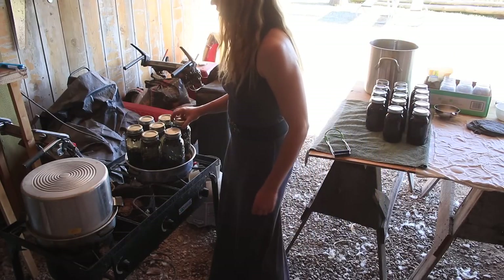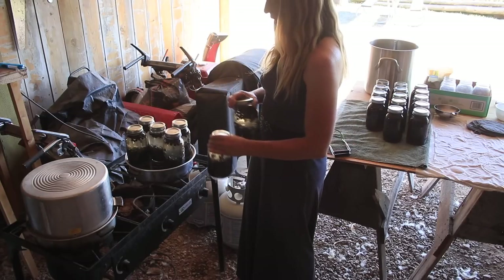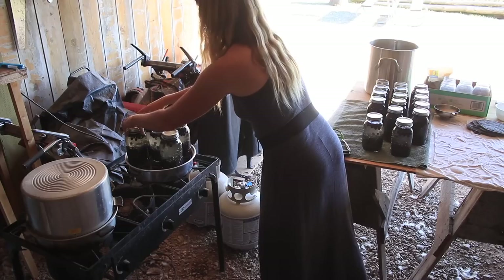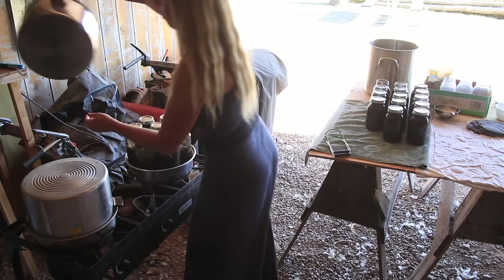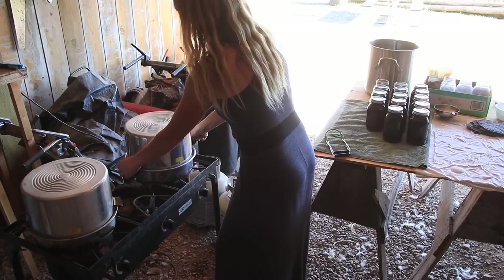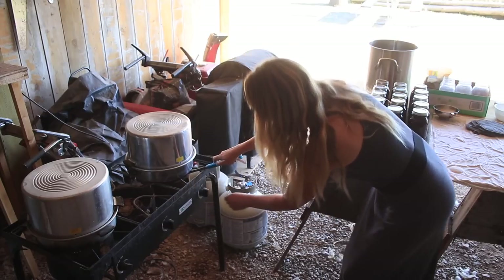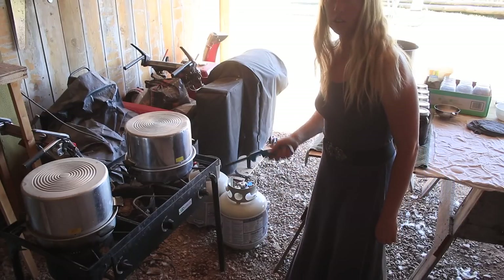If you want to do a smaller batch and you don't have seven full jars, I would spread them out evenly in the canner — you just want to keep it balanced. I have almost always run full canners in my life, growing up in a household with nine people and canning out of our own stuff. As soon as the steam starts, I'm going to start the timer again.